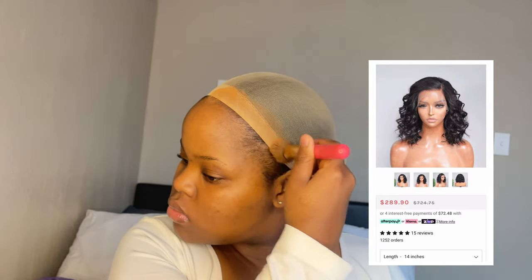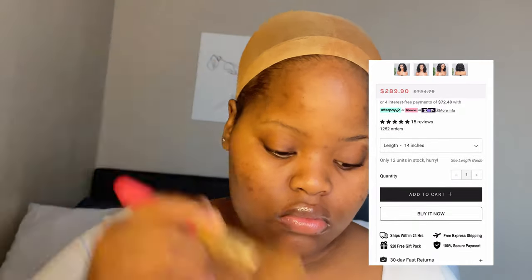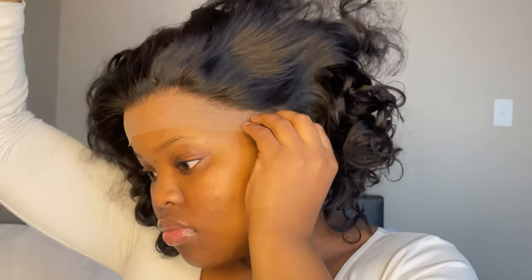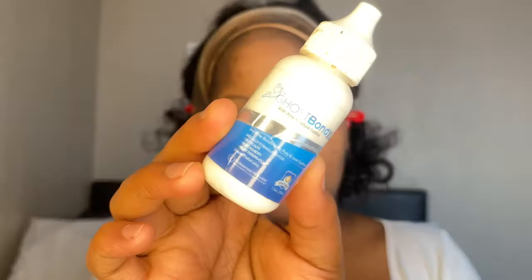For the installation process, I'm not going to say much — just click on the link down below for all the hair information. There's also a screenshot showing how you can order. Everything is self-explanatory, so I'm just going to let you watch the whole installation process. That lace — I'm crying about this lace, it is giving!